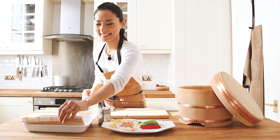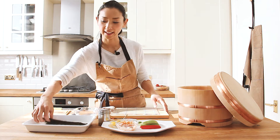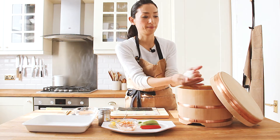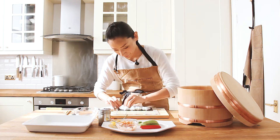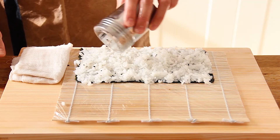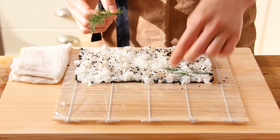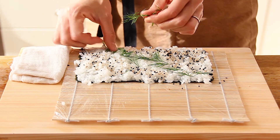Then start rolling. The bamboo mat is wrapped in cling film to prevent the rice from sticking. Nori goes shiny side down and rough side up. Wet your hands and take apple size rice like this. Spread the rice on the rough side of the nori. Then I'm going to add sesame seeds — black and white sesame seeds — and also the dill, which I'm going to place across the centre of the rice.